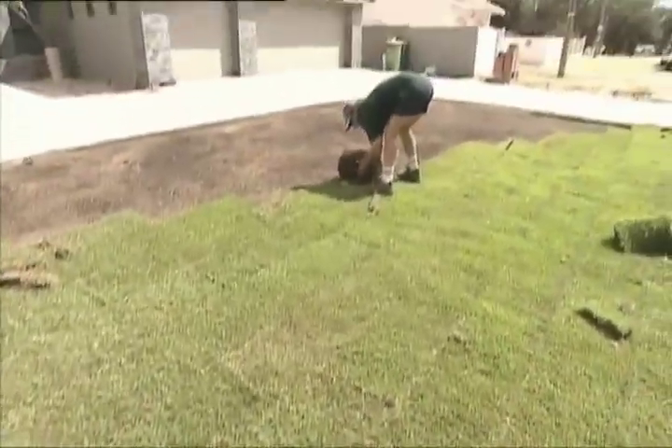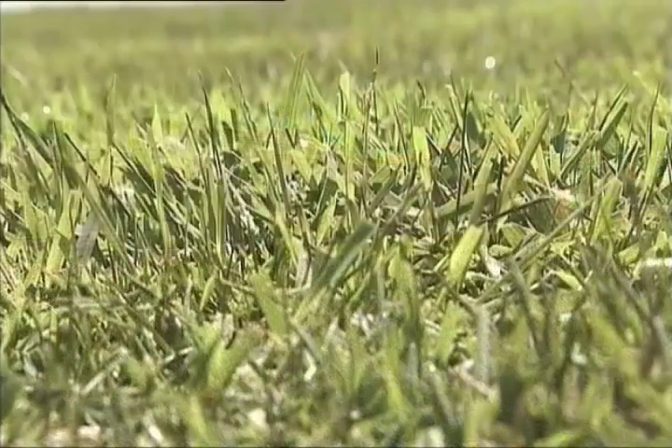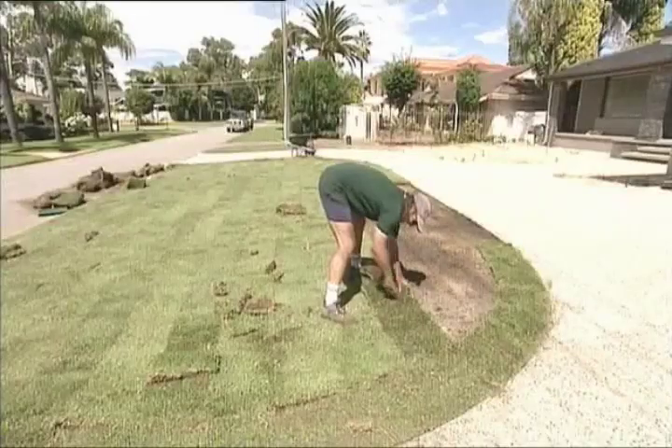It will take the guesswork out of growing the perfect lawn. I think it should be called the lazy gardener's lawn, as it requires less mowing and less fertilising than other grass varieties.